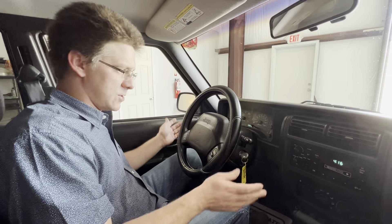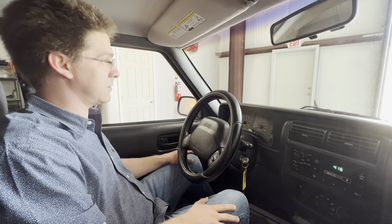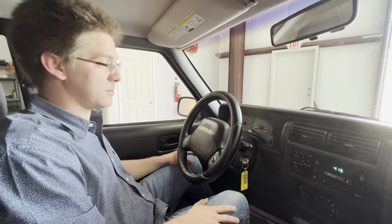Everything functions on this vehicle and it's in great shape. Contact us, come take it for a test drive. It'll be a really good Cherokee to use for pretty much whatever you want to use it for.